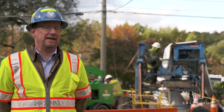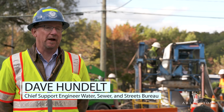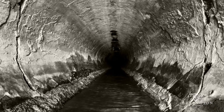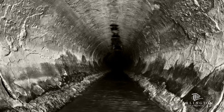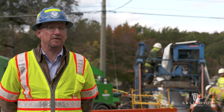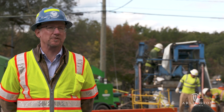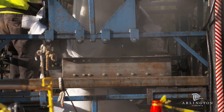What it showed was that the interior concrete on the inside of this pipe was deteriorating. If we had to dig that up and replace the pipe in its current location, that's probably a 6 to 12-month construction project to replace about three-quarters of a mile worth of pipe, costing millions of dollars.